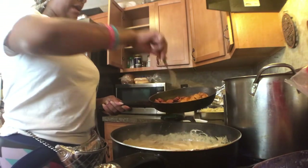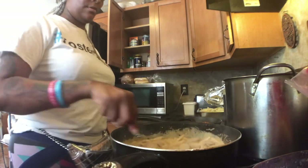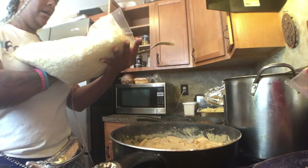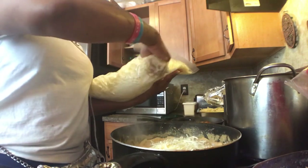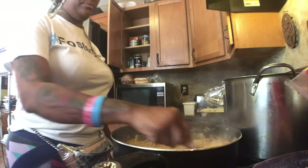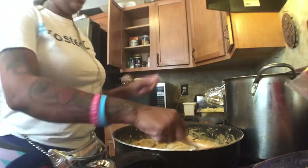Now we're going to take the sausage out of the skillet and add it into the sauce. The chicken is still cooking — I like mine a little dark. Now we're going to add the white cheese. I use a mix of mozzarella and provolone — go ahead and add that in, just a couple of sprinkles on top. Mix this all together and it's going to thicken up. Sometimes you might have to add a little more heavy whipping cream to loosen it up, but you don't want it too loose.